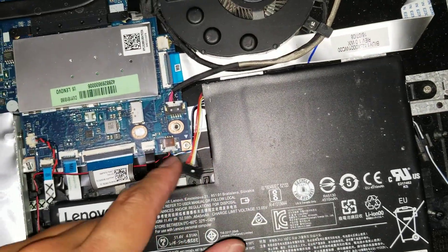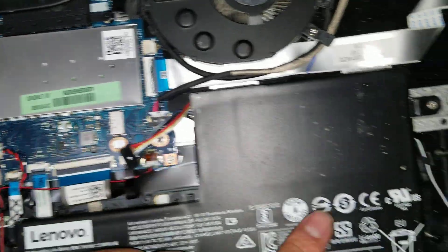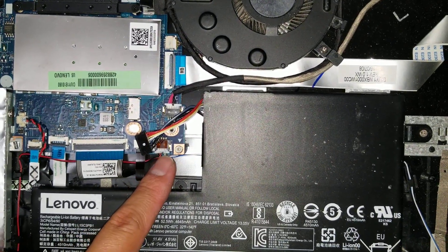And then you've got this cable going to the fingerprint reader. The battery connector — the battery's disconnected, but it comes from here, and then you just kind of pull it back. Then you've got the other speaker coming over here. So the speakers both plug into this one cable.